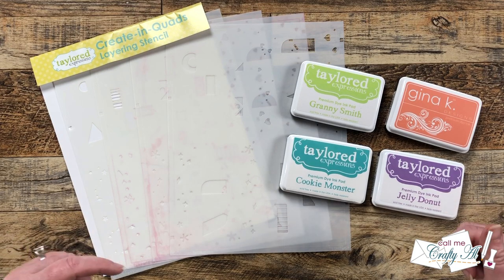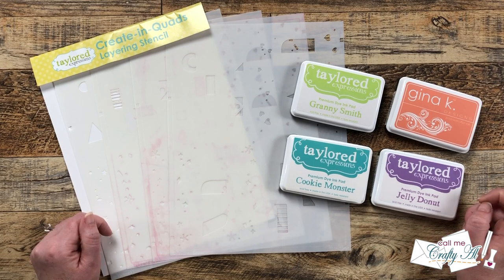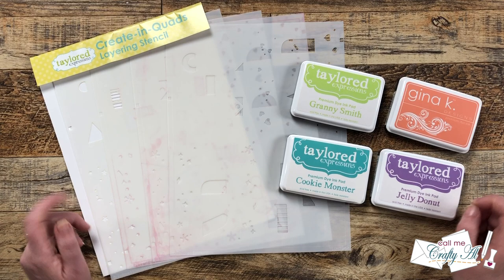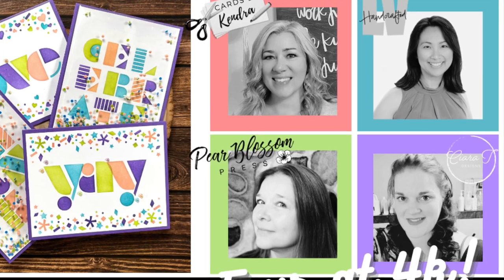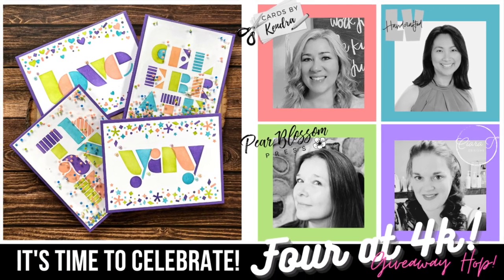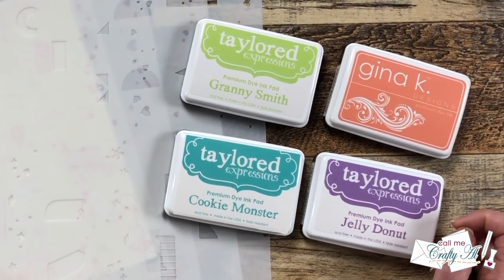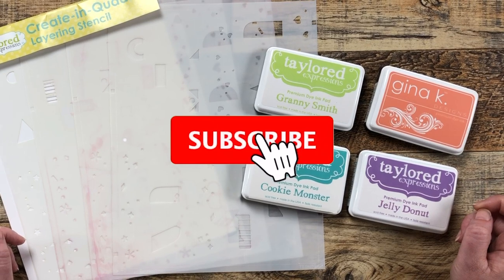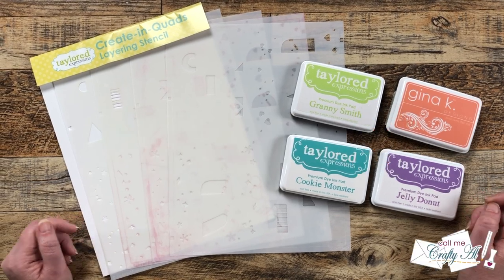Hello crafty friends, my name is Alicia but you can call me Crafty Owl. Welcome to my stop at the Four at 4K Giveaway Hop! I hope you'll stick around to find out who we're celebrating, see what I'm going to create, and find out how you can get entered to win lots of great prizes. If this is your first time to my channel, I hope that by the end of this video you'll be inspired to click on that subscribe button below and ring the bell for notifications.